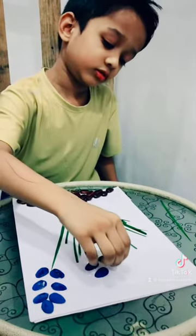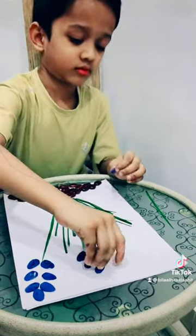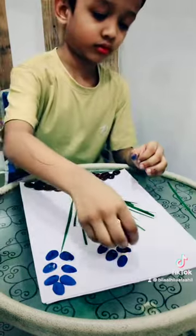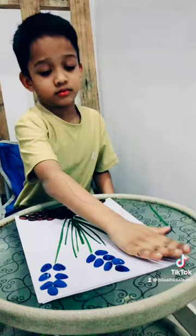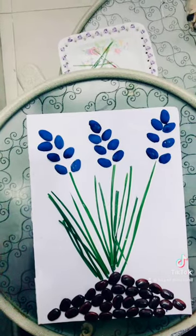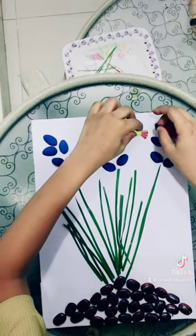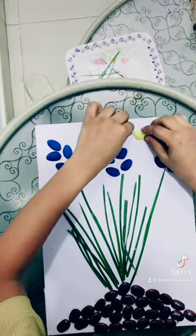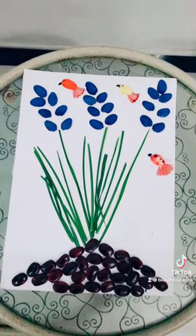I am going to paste the pistachios and make birds out of pistachios. Look at my craft — see how it looks like.